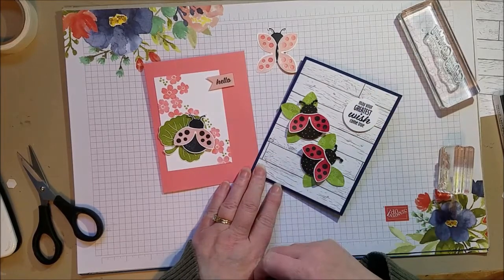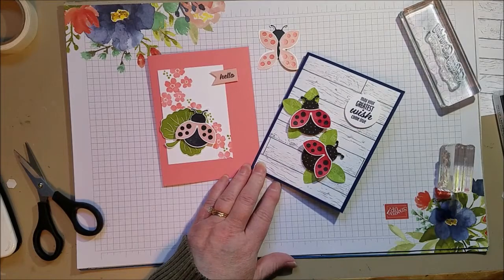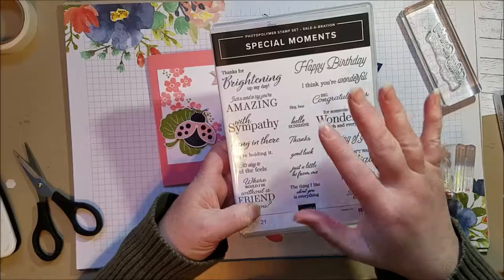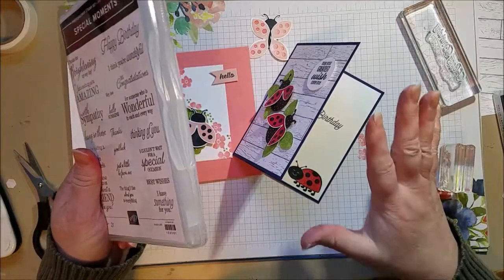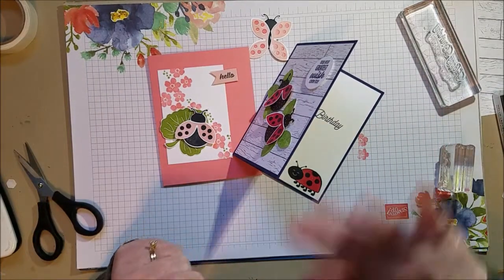The next video will show you a bumblebee using the same punch. Thanks so much for watching — I hope you think it's cute. Do check out the Sale-a-bration catalog because it's only got about a month to go, February is short, and we're already a weekend in. There's only a little while left on Sale-a-bration — free items with a $50 purchase. Think about getting the ladybug bundle as part of that $50. Thanks for watching. Bye!